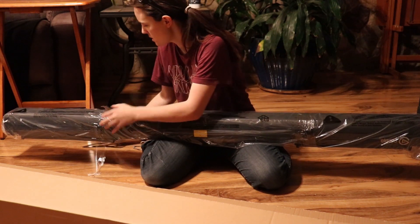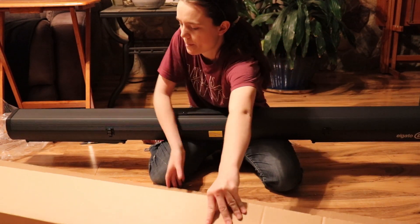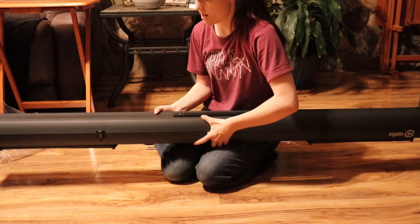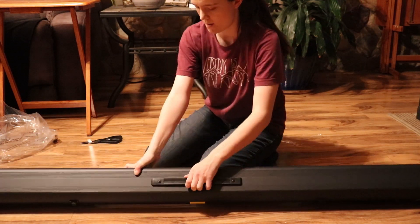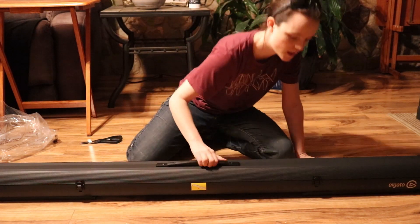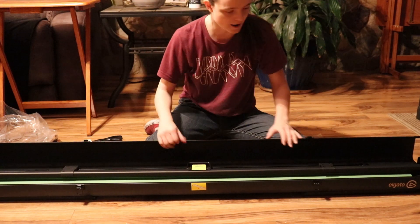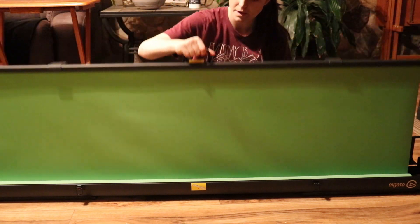Alright, let's cut this off. How does this work? Hold on, let me get this out of the way. There we go. And then we're going to place this right there. Does it just lift up? It seems to be locked — I'm gonna unlock it. Oh my gosh, this thing is so high tech.